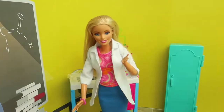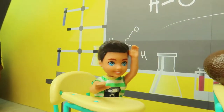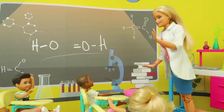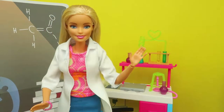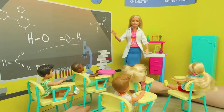Today, in our lesson, we will have a new experiment. Miss Barbie, what are we going to do today? Nice question, John! Today, we will find out the boiling temperature of the water. Who can help me, kids? I need one assistant.